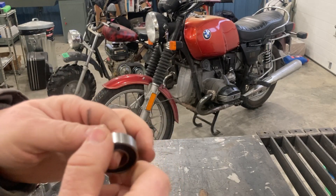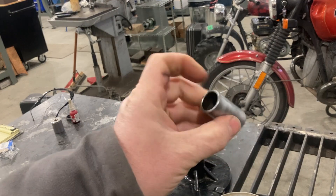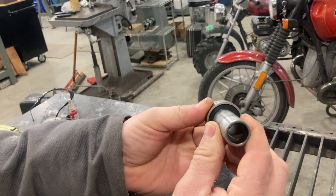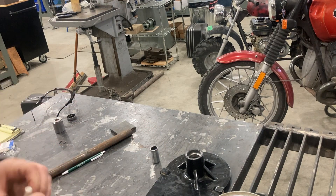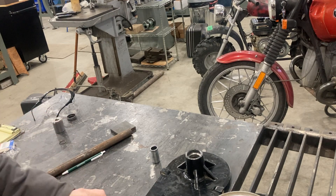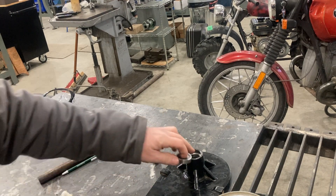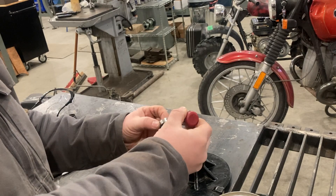You can see the new SKF bearing here — very smooth, nice bearing. Let's put them in. This is the spacer that goes in between; as I mentioned, it supports the inner race of the bearing and the shaft goes through it. I like to use a little bit of 609 green Loctite — I just put a couple of dabs around the outside of the bearing to help it seat, especially if you've driven bearings in and out multiple times and may have a little wear in there.